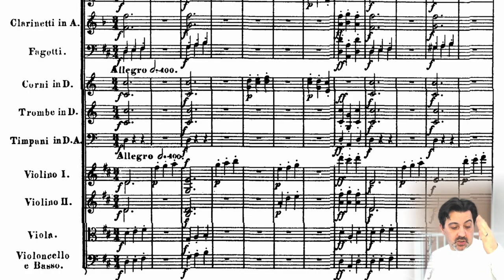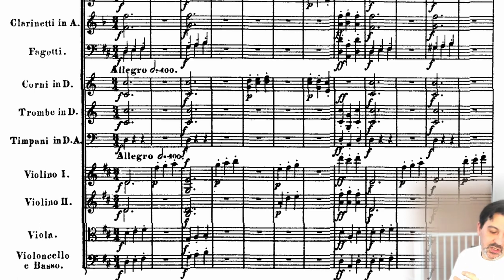What is the first thing that comes to attention? First bar: dynamic — forte. Second bar: piano. Third bar: forte. Fourth bar: piano, piano, piano. Then fortissimo, subito. And then again the same pattern, the same combination applies.